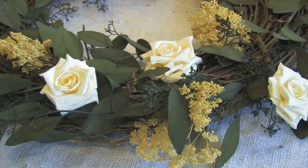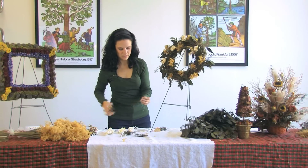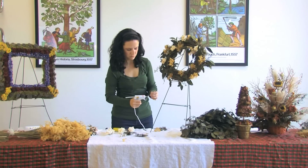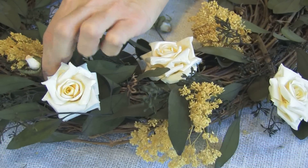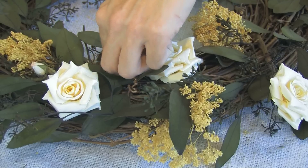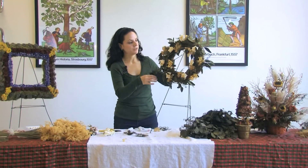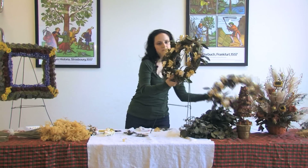Once you're done with that, you're going to take the buds — there should be one bud per rose. Again, you're going to cut part of the wire off. At this point, you can put a little bit of glue and stick these right in to hold them, and you will be doing this all throughout the wreath. Once you're done putting in your parchment roses and parchment buds, your wreath should look like this.